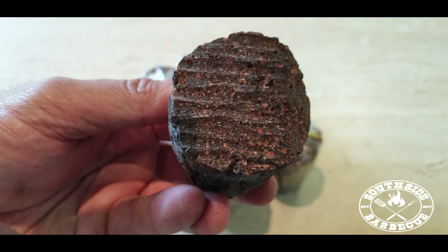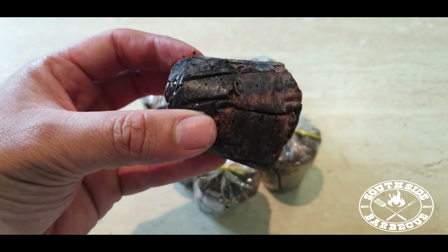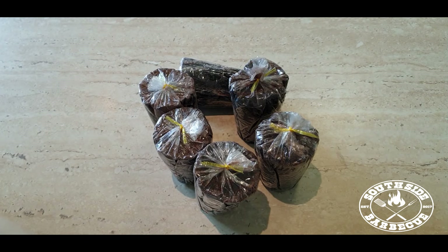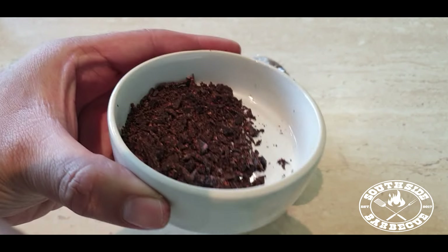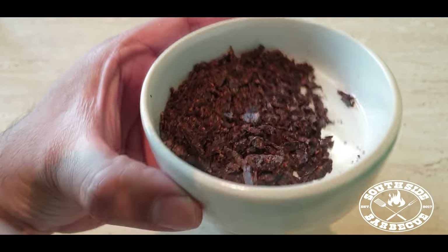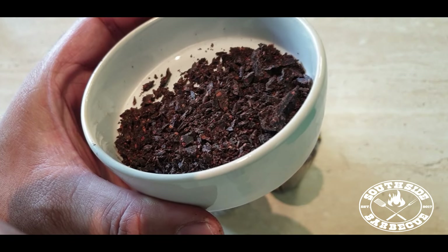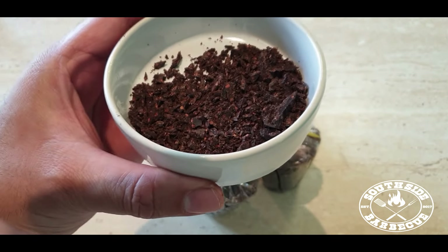Now I know what you're thinking — Koko Samoa is usually for sweet desserts or a hot drink with buttered bread. But trust me, that strong earthy flavour of the unsweetened chocolatey cocoa really enhances the other flavours. Let me tell you, there's a reason the Oompa Loompas stuck around Willy Wonka, and it wasn't for the everlasting gobstoppers.